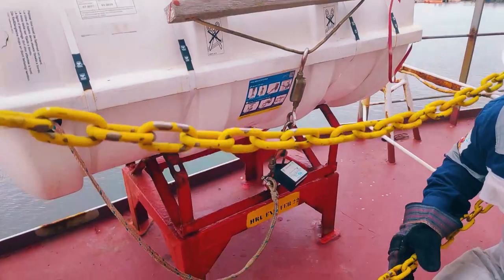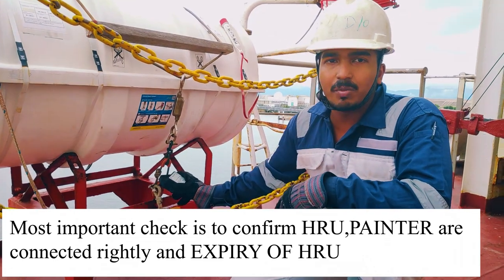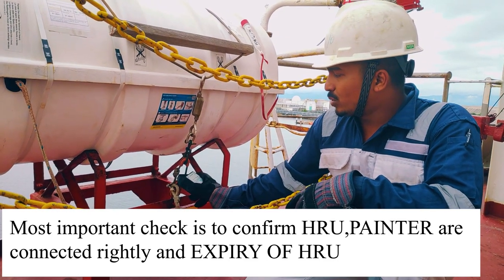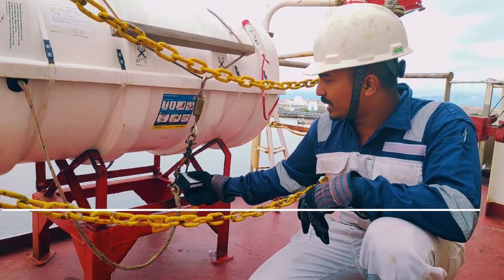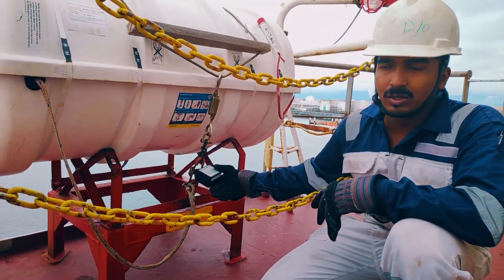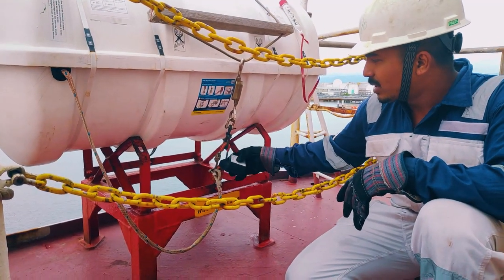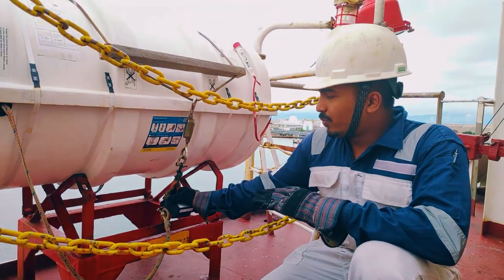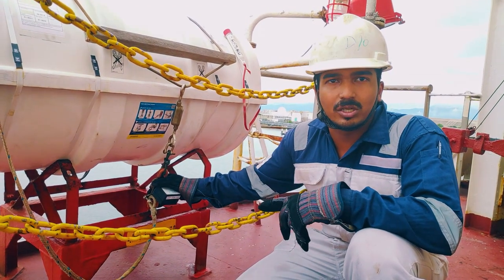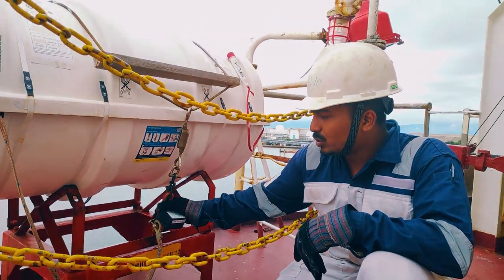In this we have to check the HRU. Most of the time the PSC are giving remarks on this, that the HRU is not connected properly. So it is a very important point to check in the life raft. First of all we will check the expiry date — my expiry date is up to 2022, so it is valid. When we are receiving this HRU, they are providing the instructions also, how to make this HRU arrangement. That poster is important.